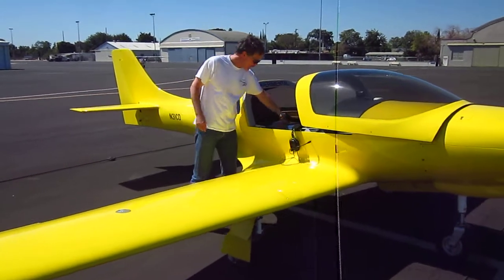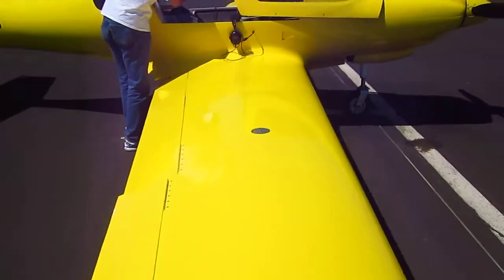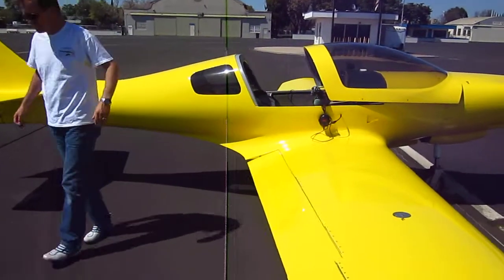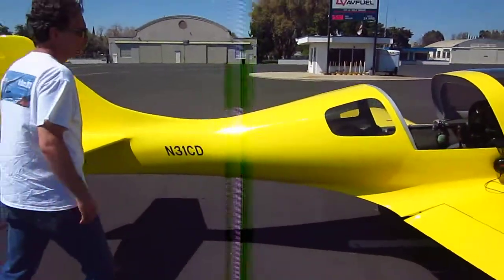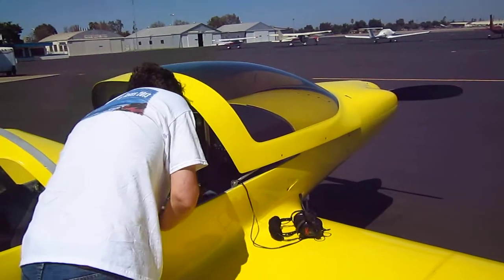What kind of aircraft is this again? The Lancer 235. Wow. Well, Tom has been kind enough to give me a ride on his Lancer, so I guess we're gonna go for a ride.